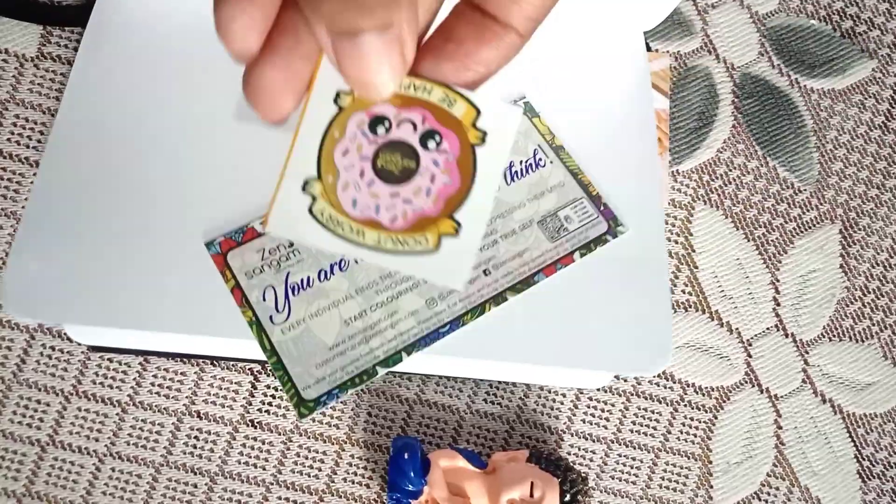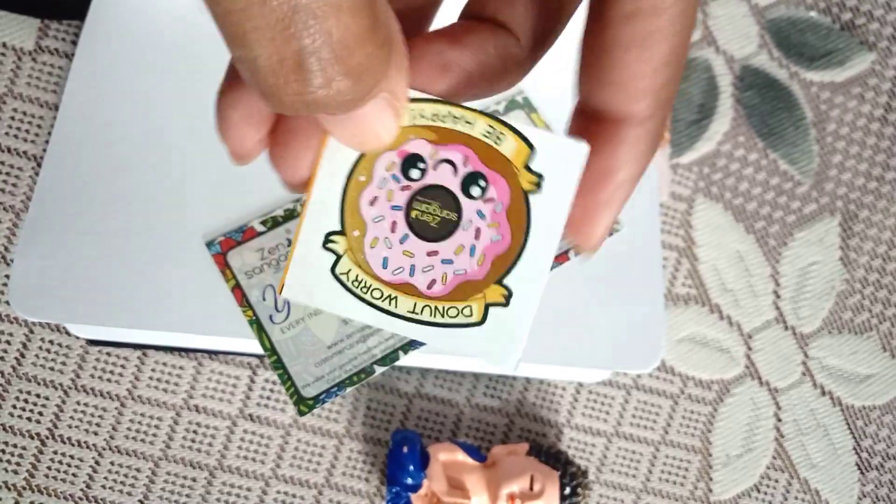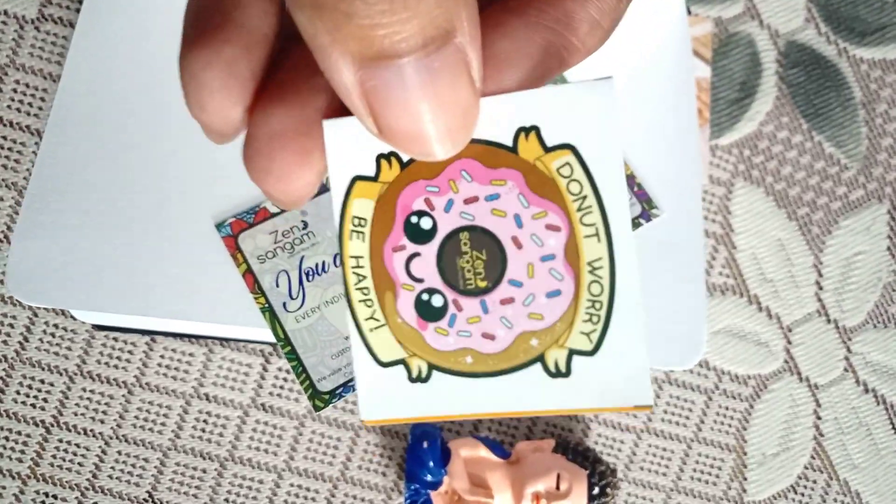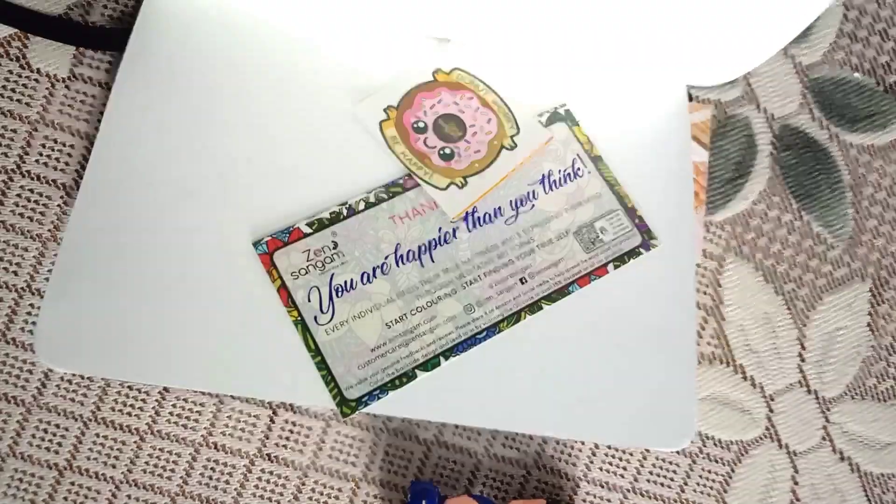For watercolor, the paper can absorb light to moderate watercolor without buckling, but if it does buckle up, you can place a heavy object on it like books. If you are interested in getting one for yourself, check out the link in the video description below.